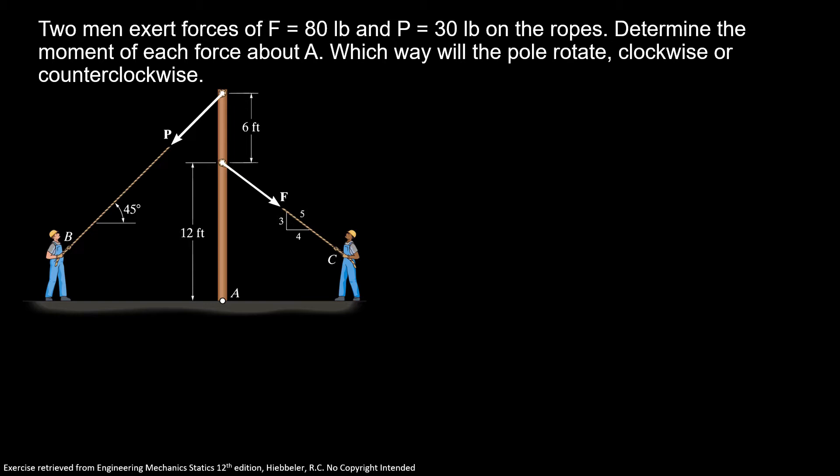Two men exert forces of F equal 80 pounds and P equal 30 pounds on the ropes. Determine the moment of each force about A. Which way will the pole rotate — clockwise or counterclockwise?